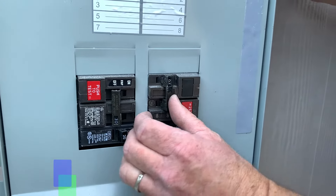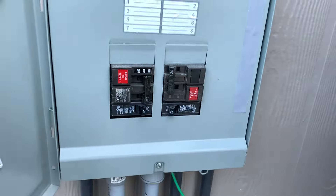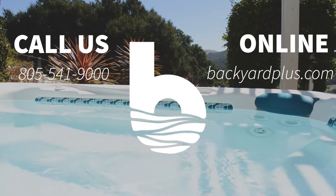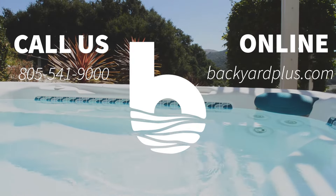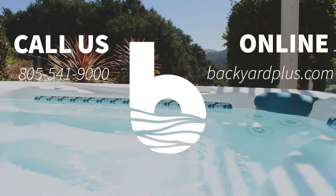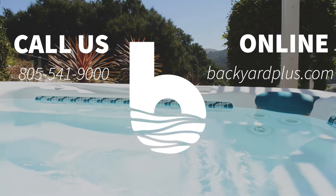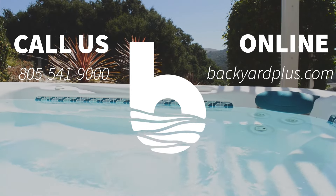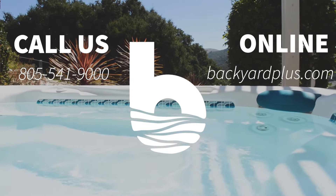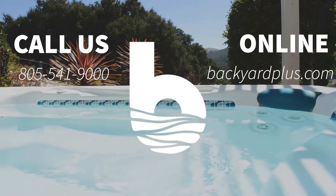Step 14. Reconnect power to the spa. For more information, call us or visit us online at backyardplus.com.